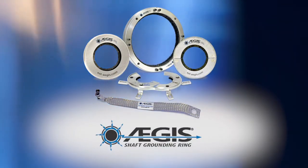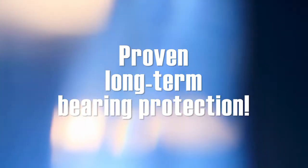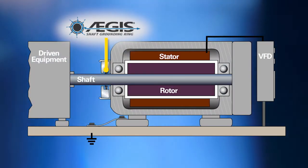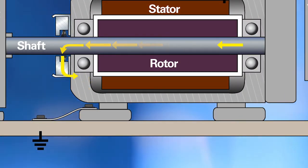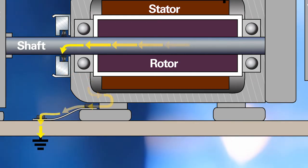Aegis shaft grounding rings provide proven long-term protection against VFD-induced bearing damage. By channeling harmful shaft currents away from bearings and safely to ground, Aegis rings ensure that motors last for the full L10 life of their bearings.